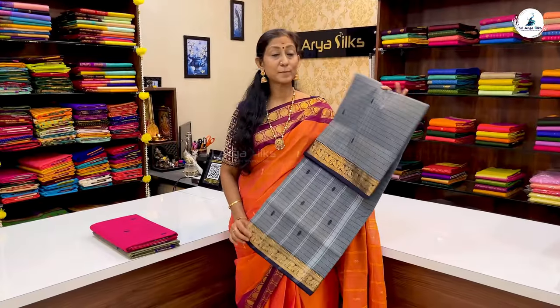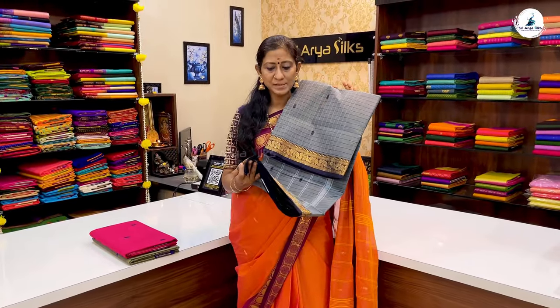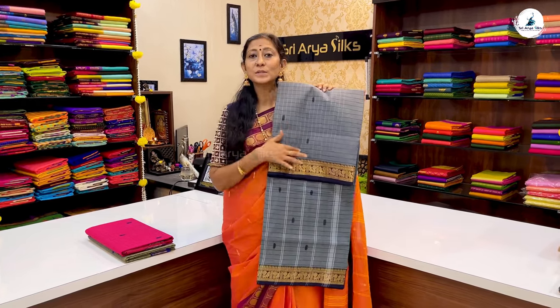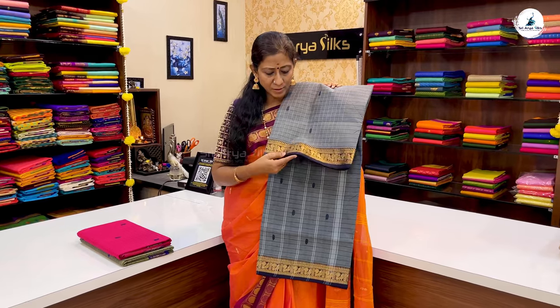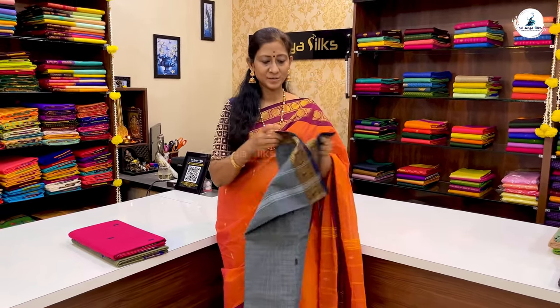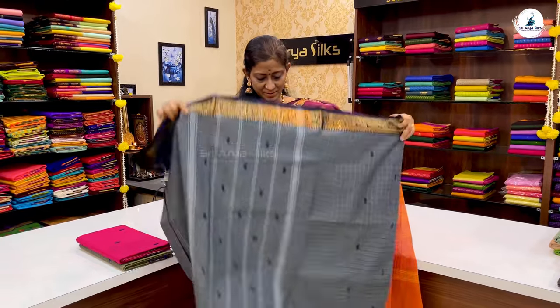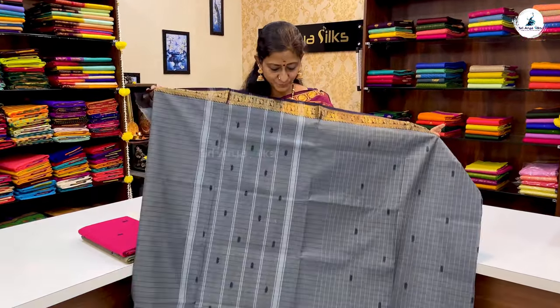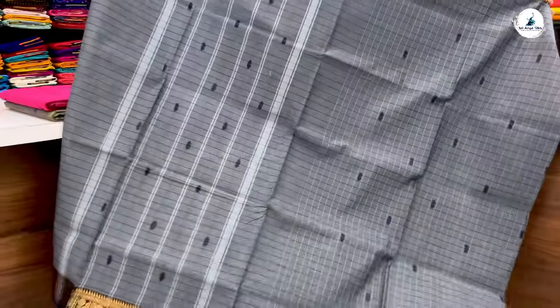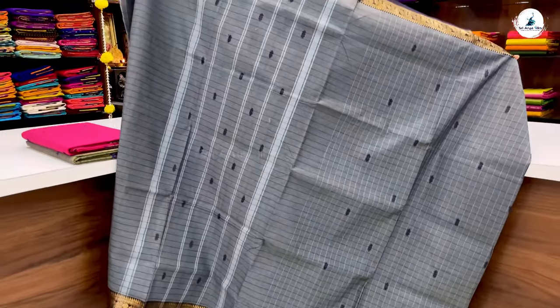Next, a beautiful checkered pattern — dark grey with a double set black border. Body-full checkered pattern with thread buttas and a peacock design on the pallu. The price of the saree is ₹1,400.